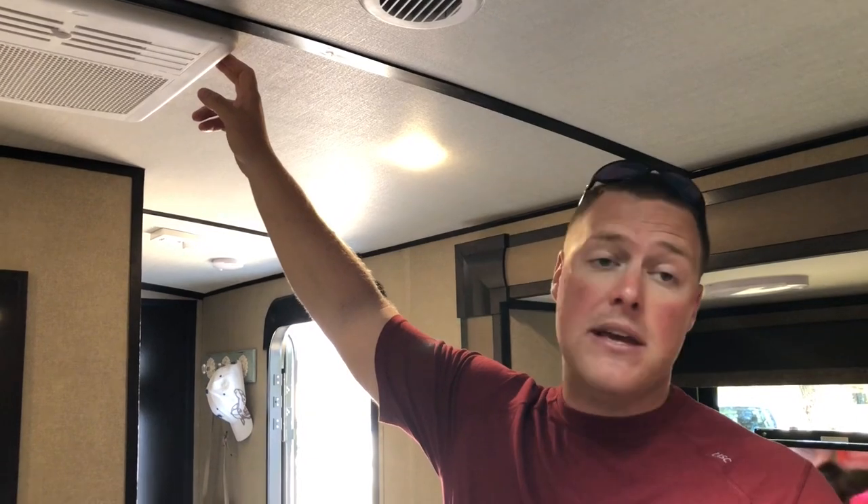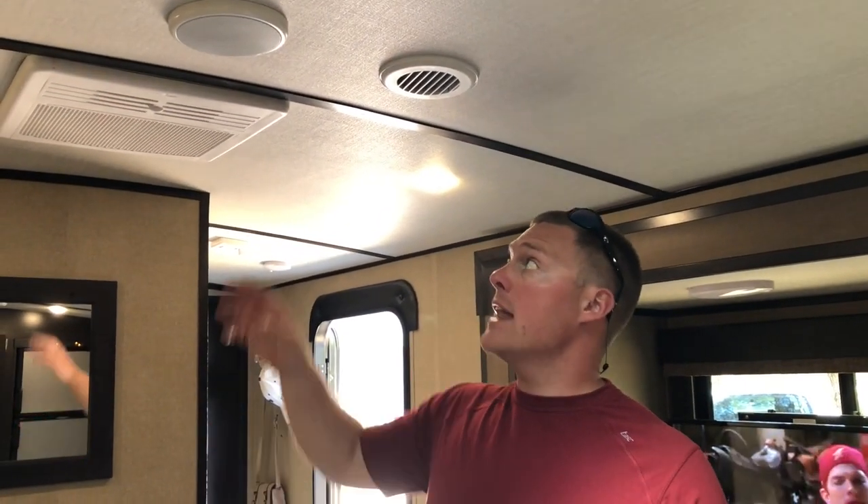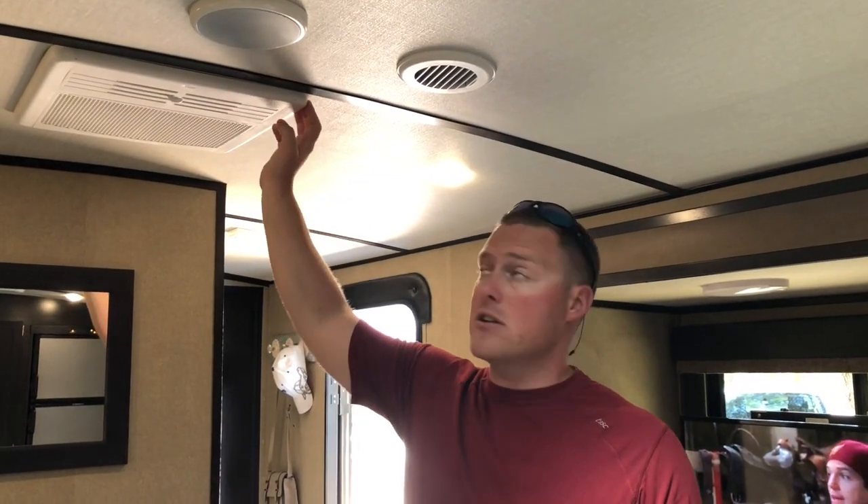The AC is drawing about 14 and a half amps. We usually only kick that on for about an hour a day during the peak of the afternoon — when we're inside working, it can get pretty hot. This is a 15,000 BTU air conditioner, pulling about 14 amps right now since it's still quite cool outside. In the peak of summer, we might get up to 18 amps. We're only running it for about an hour a day just to cool down the inside. So that's a look around at what we're running on a day-to-day basis throughout this test.